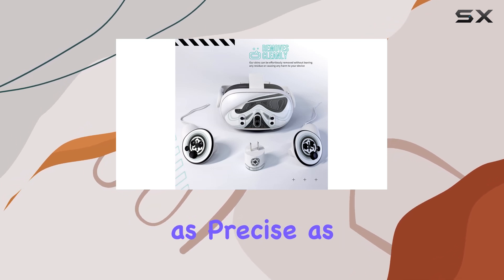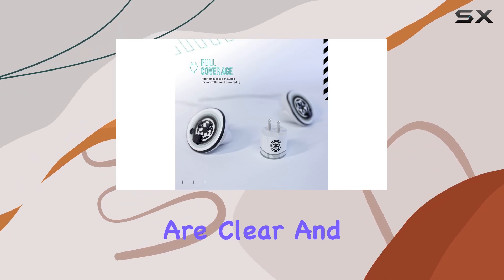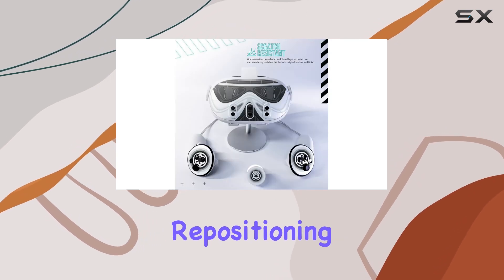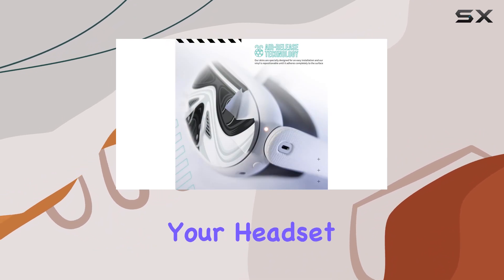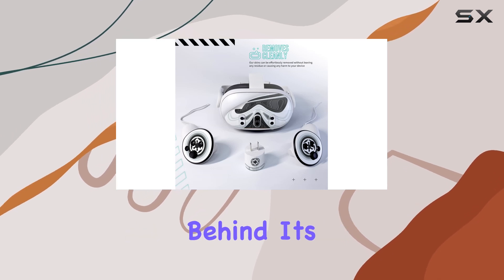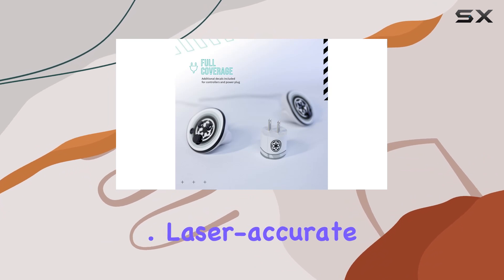Installation might sound daunting, especially with something as precise as a vinyl wrap. However, this kit comes with instructional videos that are clear and easy to follow. I found the process surprisingly simple — the decals are flexible, allowing for repositioning until you're ready to apply that final pressure to adhere them perfectly. And should you decide to remove or replace them, these decals are fully removable, leaving no residue behind.